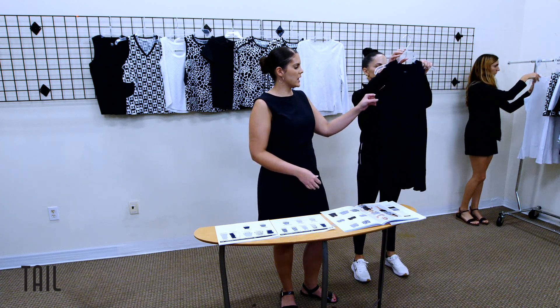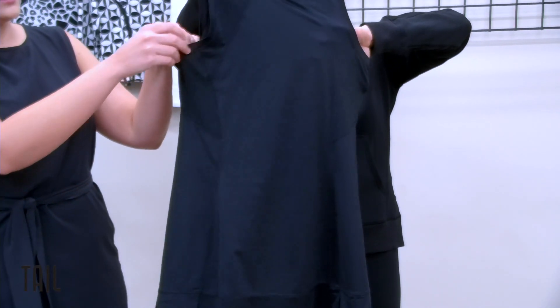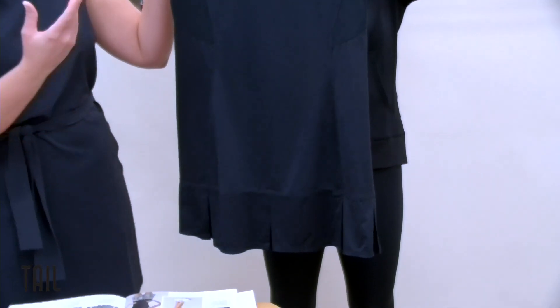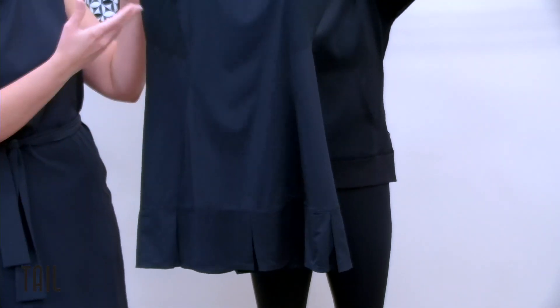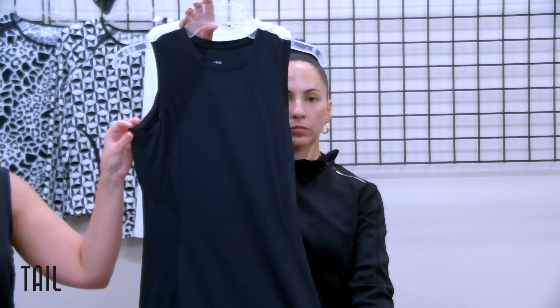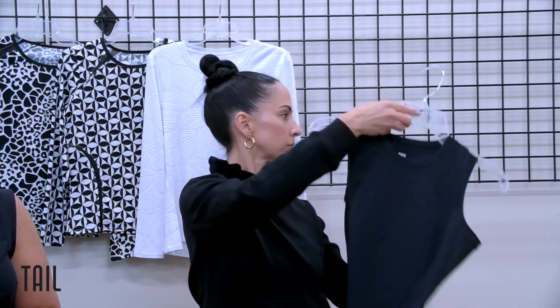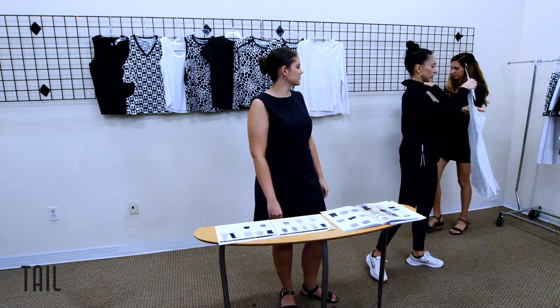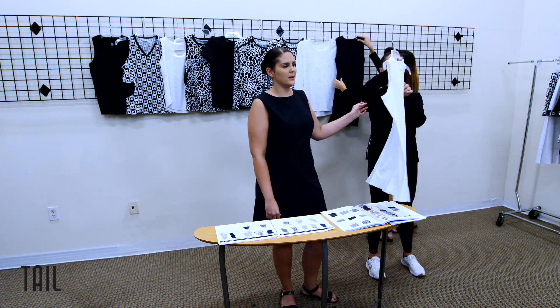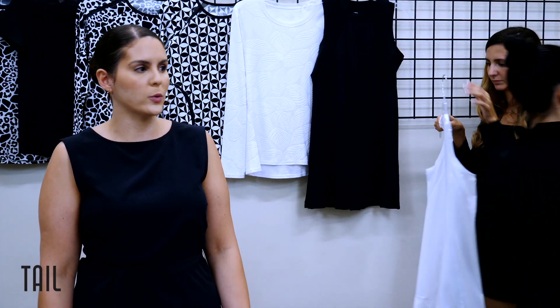Then we have the Midtown dress at 33 inches — a hybrid of the Sarita tank and the Doral skort. We just saw her in navy and chalk, and now you get her in onyx as well. In chalk, those princess seams are really going to accentuate the waist.